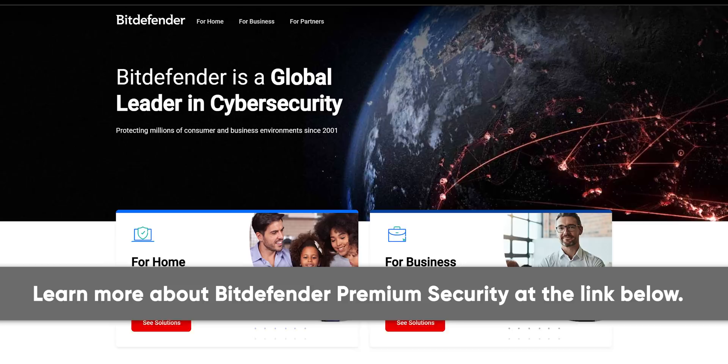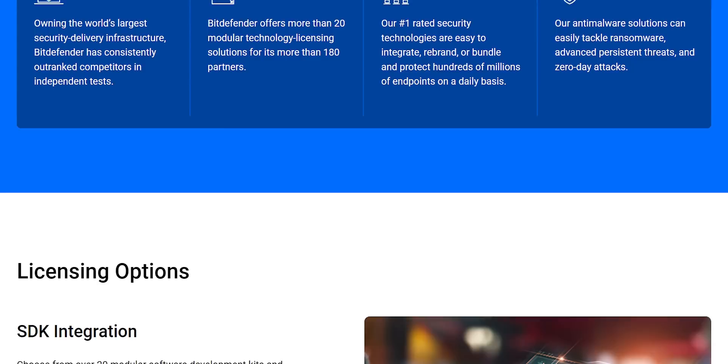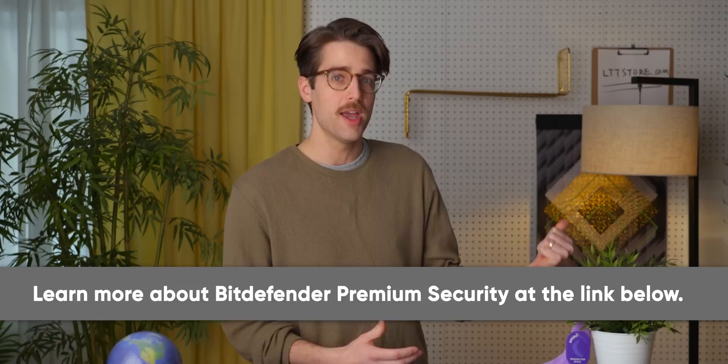Bitdefender is committed to protecting and improving the online experience of users all around the world. Bitdefender detects and stops ransomware, adware, malware, and web attacks — with minimal to no slowdown on your devices. They offer multi-layered protection, instant reactions to online threats, and security for your personal info and digital identity, with tools like a password manager, credit monitoring, and a Wi-Fi security advisor. AV Comparatives called Bitdefender their product of the year in 2022. Click the link below to save 63% off a year subscription.